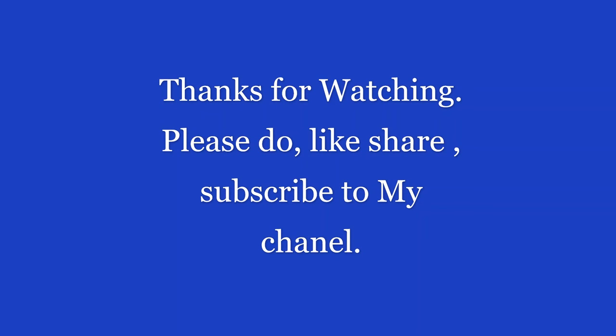If you are watching, please do try this recipe and let me know how it came out. And before that, don't forget to like, share, and subscribe to the Ahapi.